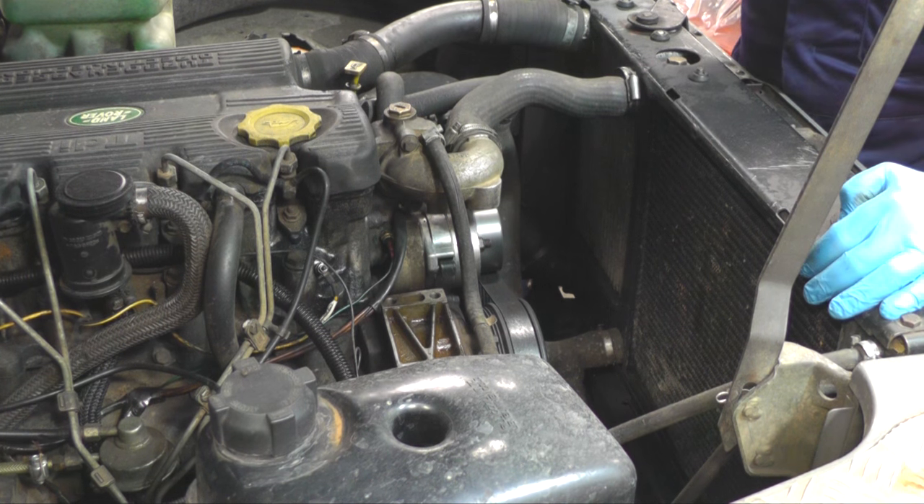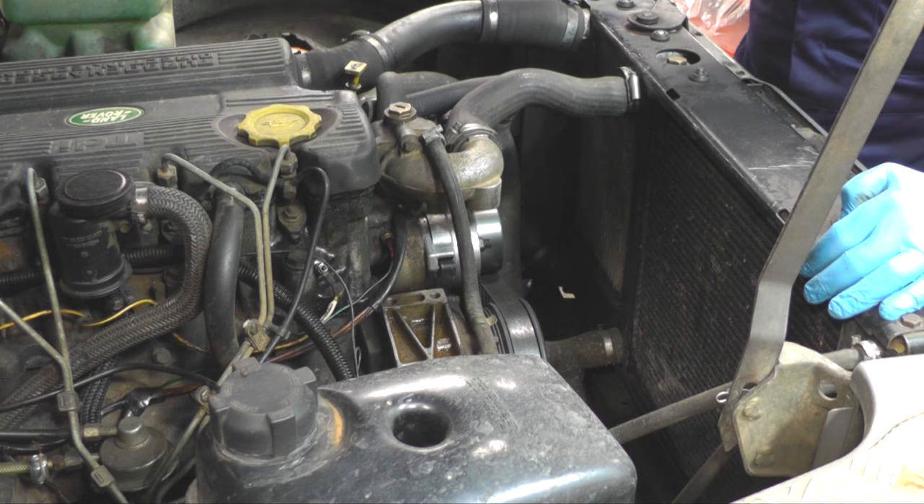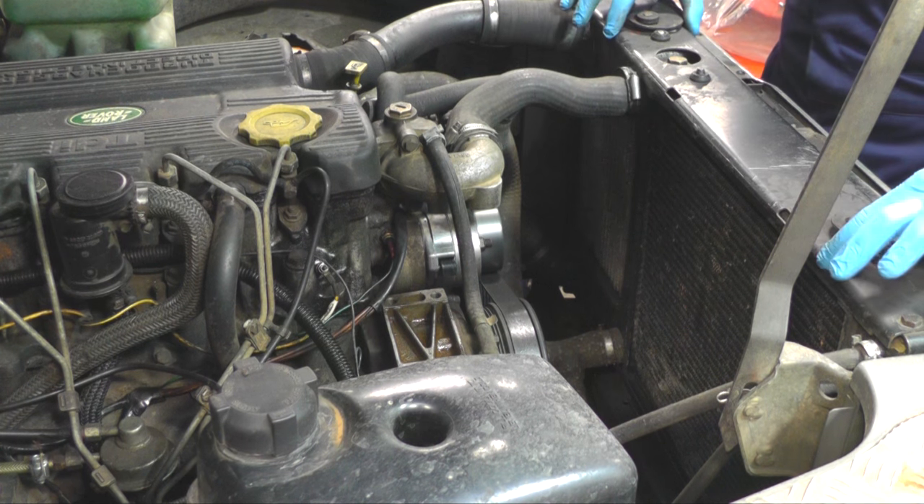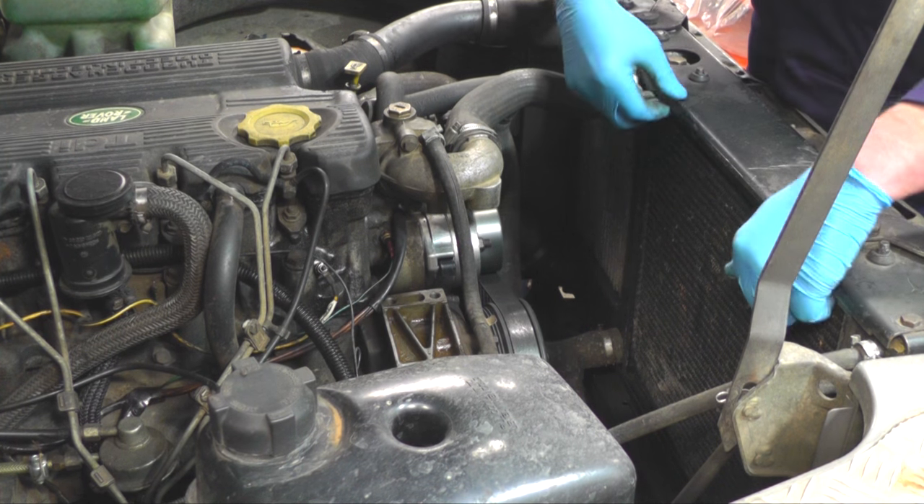We've disconnected the battery, which is located underneath the seat on this vehicle. We're then going to remove the top hose, drain the water, and remove the top plate from the radiator so we can mount the fan to the top bracket.